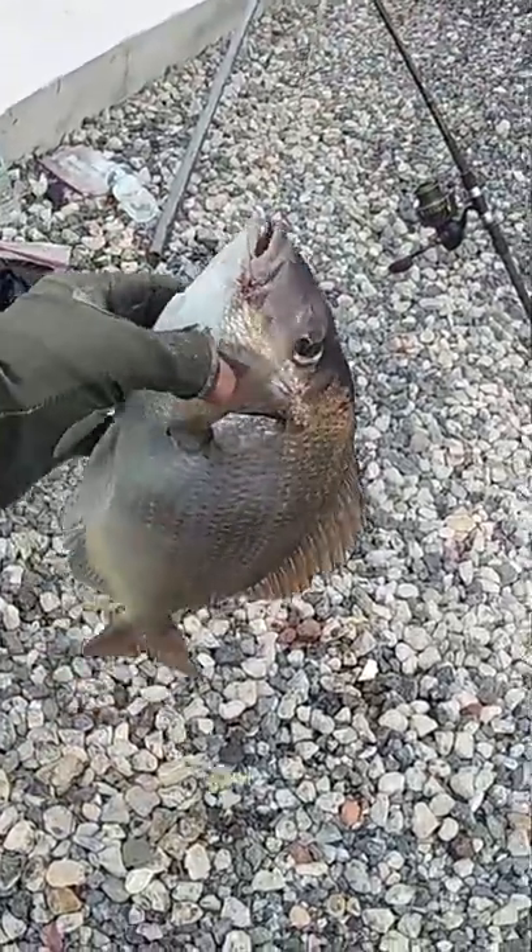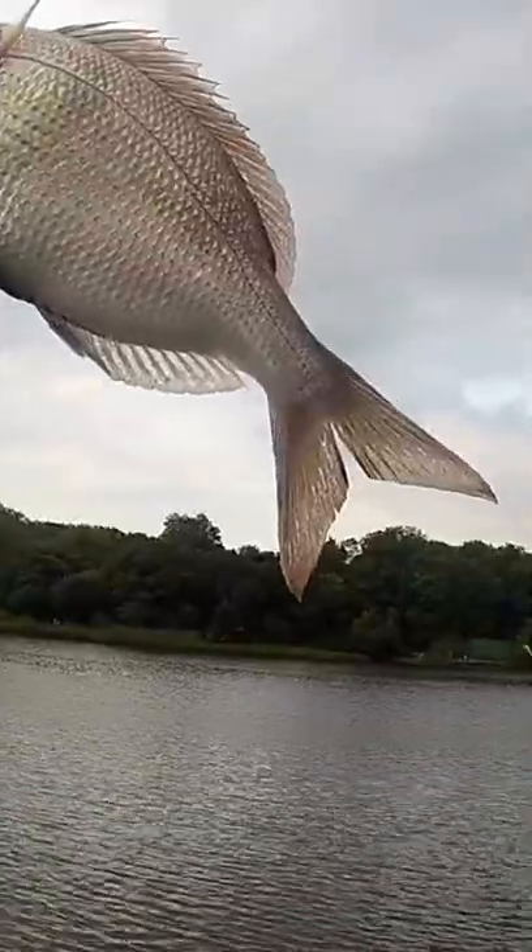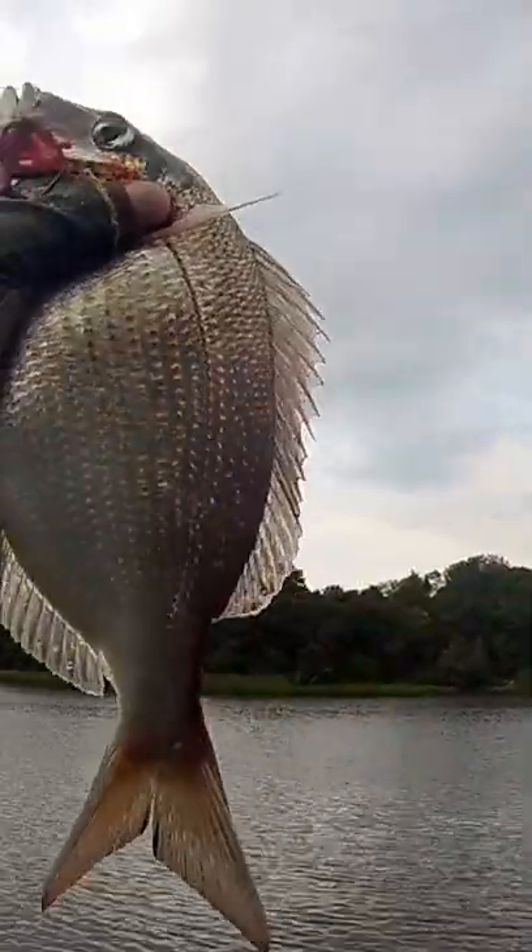A nice porgie measuring around 11 to 12 inches. The regulation for porgie where I live is 10 inches.